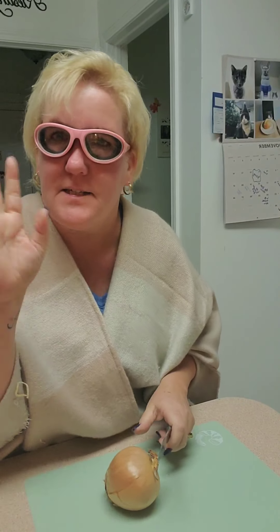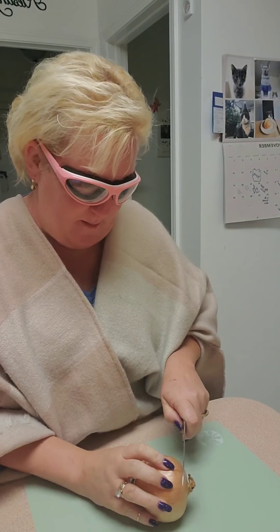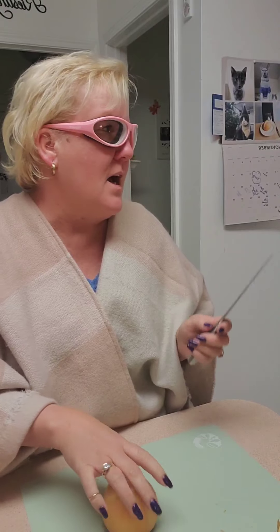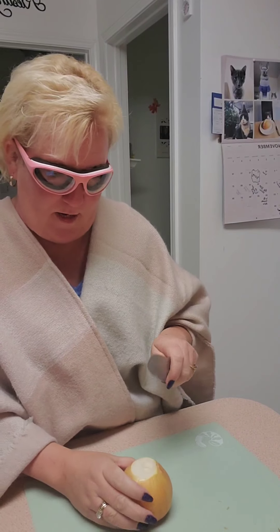Got my onion goggles on — important to have. And Santa Claus for Christmas, get them on Amazon, it's like ten bucks or less. We're going to cut up this onion. I did put the sausage on the pan — it's just ground sausage — I'm trying to get it going on low right now while I cut up this thing.